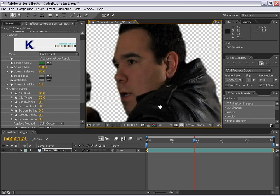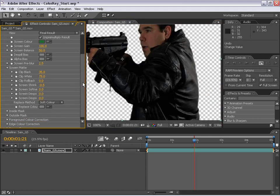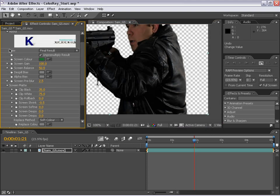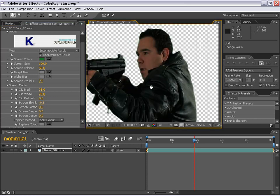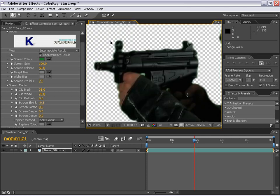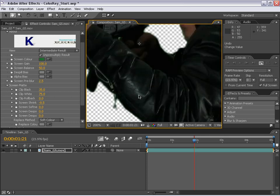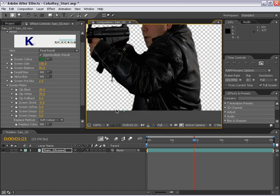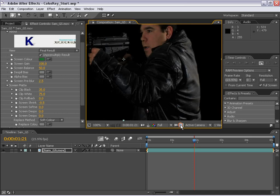Keylight is actually a very powerful plugin — it's doing a lot of things for us automatically. One of the things it's doing is spill suppression. If we go to the view and change this to intermediate result, you can see all the spill from the green background that a normal keyer would leave in. What Keylight does — if we go back to the final result — is it tints those greenish pixels a color that you pick. The default is gray, which is a neutral color, so it gives it a non-tinted look.